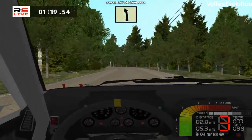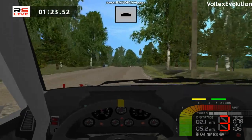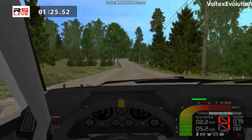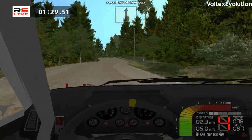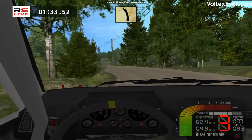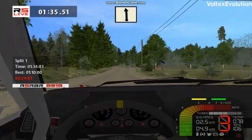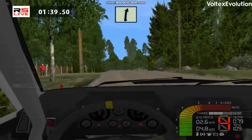Easy right, easy left, 50. Go straight, over crest, 150. Left right. Fast left, 100. Left left, 100. Easy right.